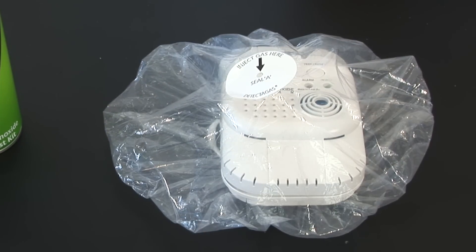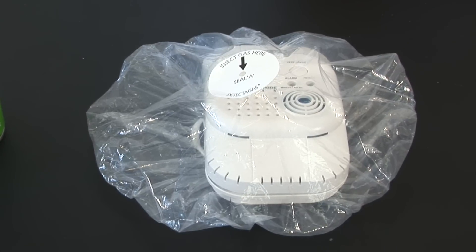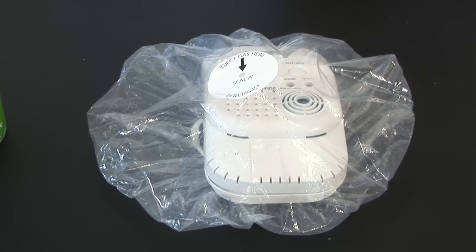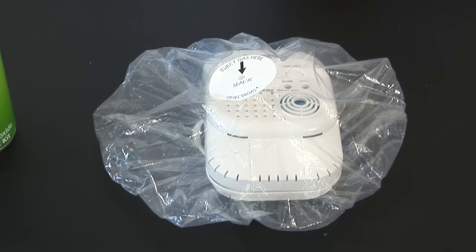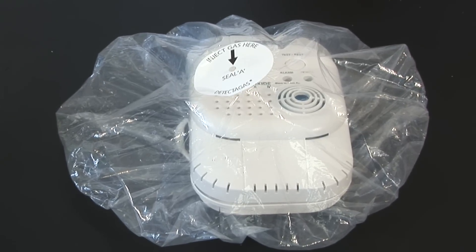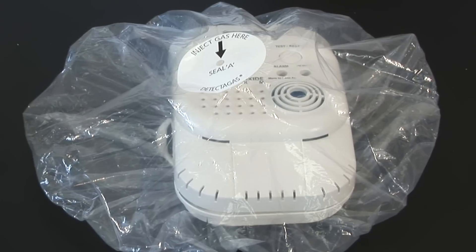That has now delivered around 500 ppm to the alarm. This is perfectly safe. The trigger point for a European alarm is 300 ppm within 3 minutes. In America it's 400 ppm within 4 minutes.